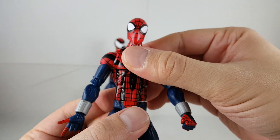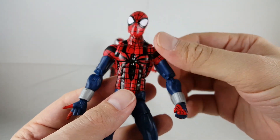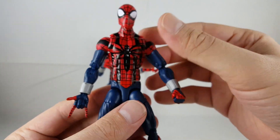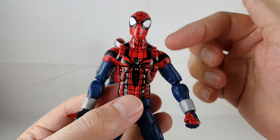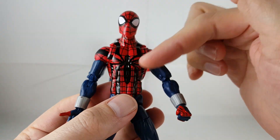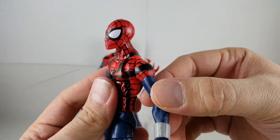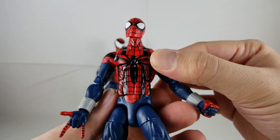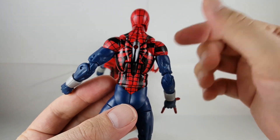I don't have the previous Hasbro one to compare him with, but I never thought that one looked good anyway — I think this one looks way better. I really like how the black spider is painted on there. The lines are nicely done, and you can see on the armpit joint they continue on. It just looks really cool, nice and clean. Going along the back it continues on perfectly.